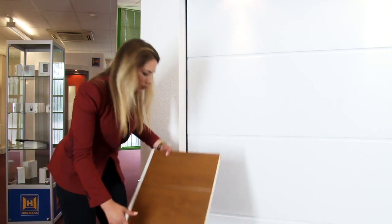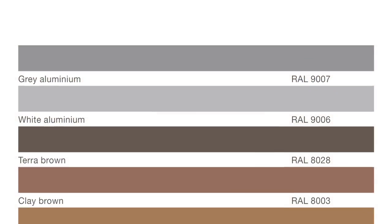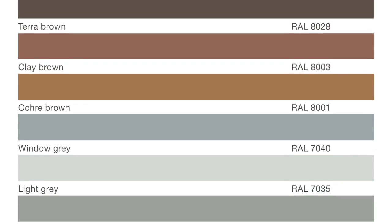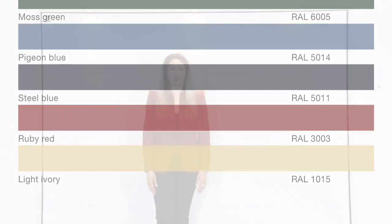Another feature, unique to Hermann, is a plastic frame shoe, which offers protection against corrosion and rust at the base of the frame. The door we've been looking at today is a silk grain finish, and this piece was the Deco Grain timber effect in golden oak. There are 15 standard colours and finishes available, and if none of those take your fancy, there are over 200 more to choose from.